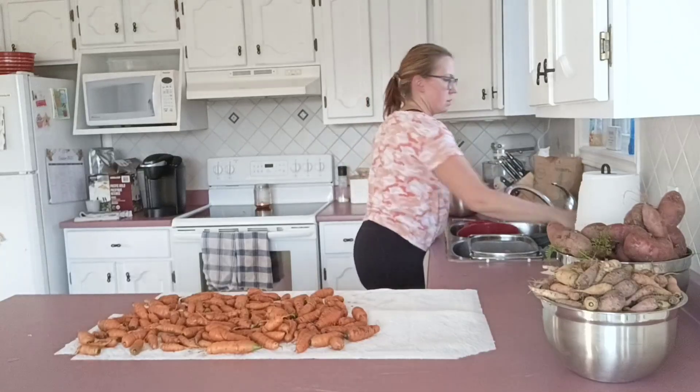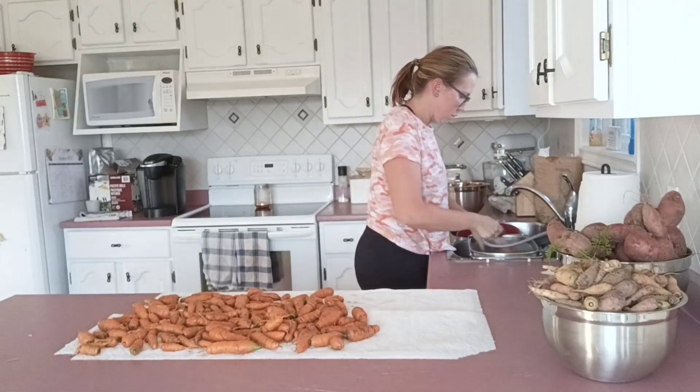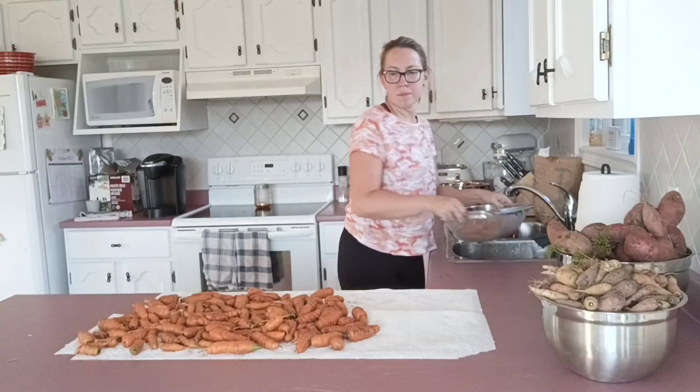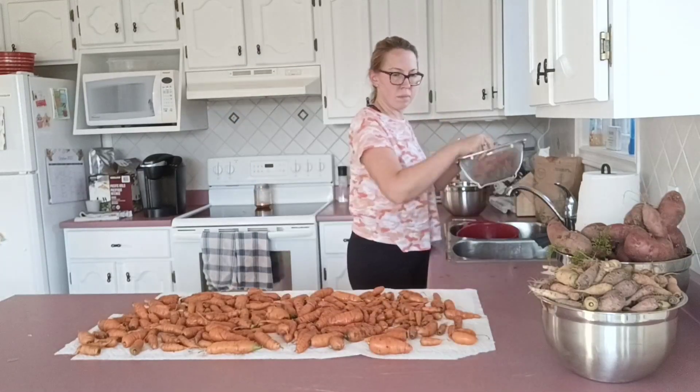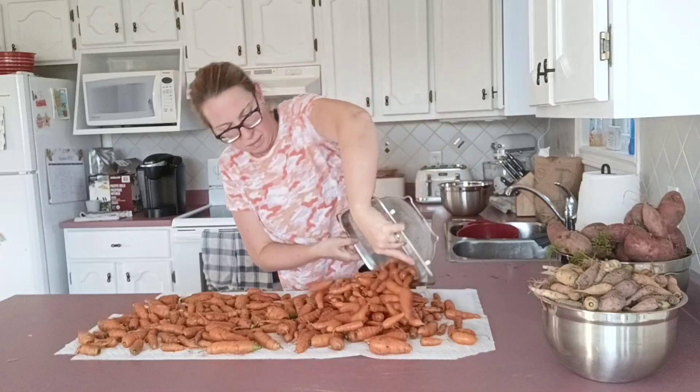Thanks so much for being here with me today. Near the end of the video, I'm going to be sharing a few more tips on how you can keep your carrots really fresh in the fridge. And everything I tell you here in this video is really easy, so don't worry about that.